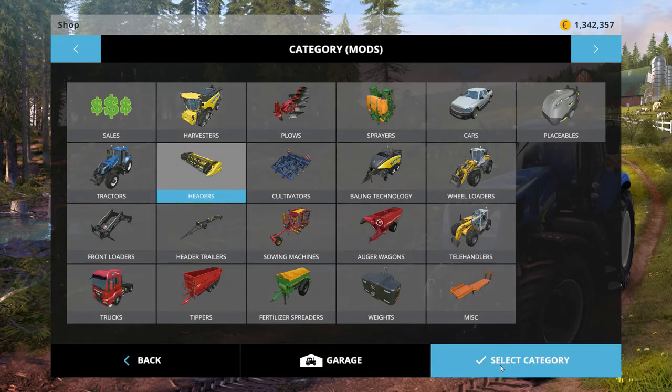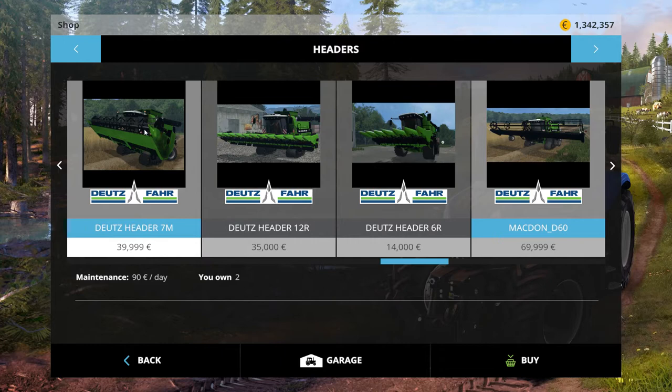Let's check out the headers. The 7-meter header, which is good for the small wheeled version, is $39,999 — about $40,000. The larger version, meant for the tracked version, is $70,000. The corn header on the 6-row meant for the wheeled version is $14,000, and the 12-row meant for the tracked version is $35,000.